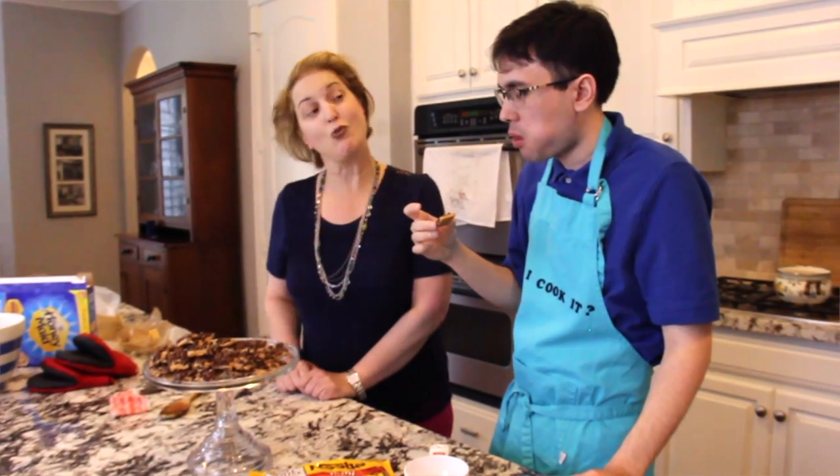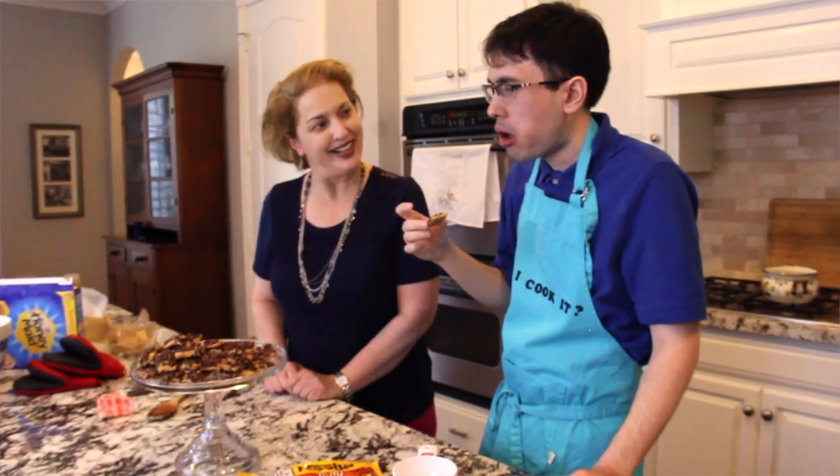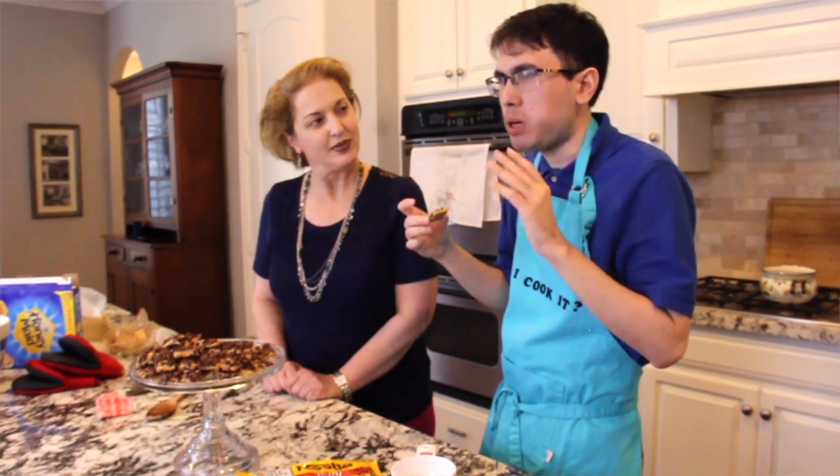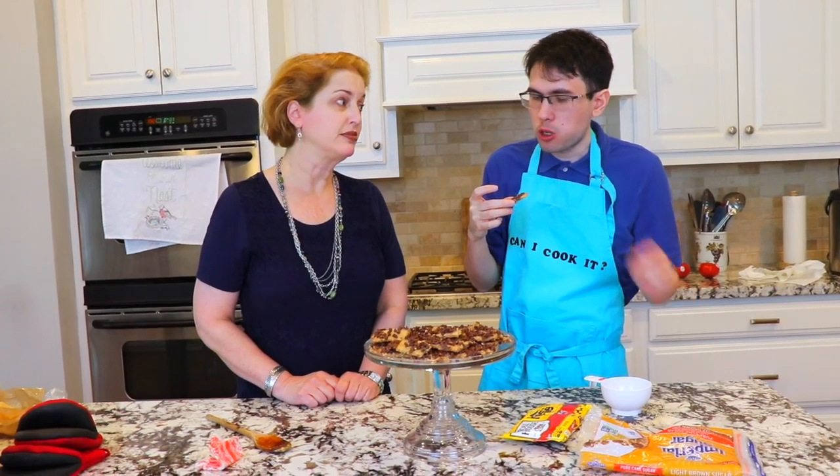Wow. Is that a good wow or a wow? It could be more like a creamy kind of wow. Is it supposed to be creamy? Well, they're sugary. Yeah, I think it's because of these mini chocolate chips. That could be.